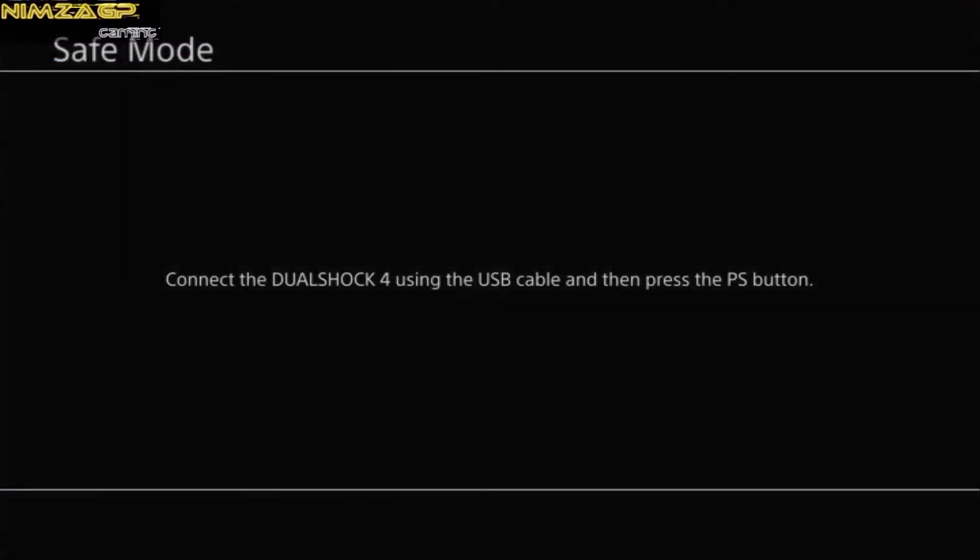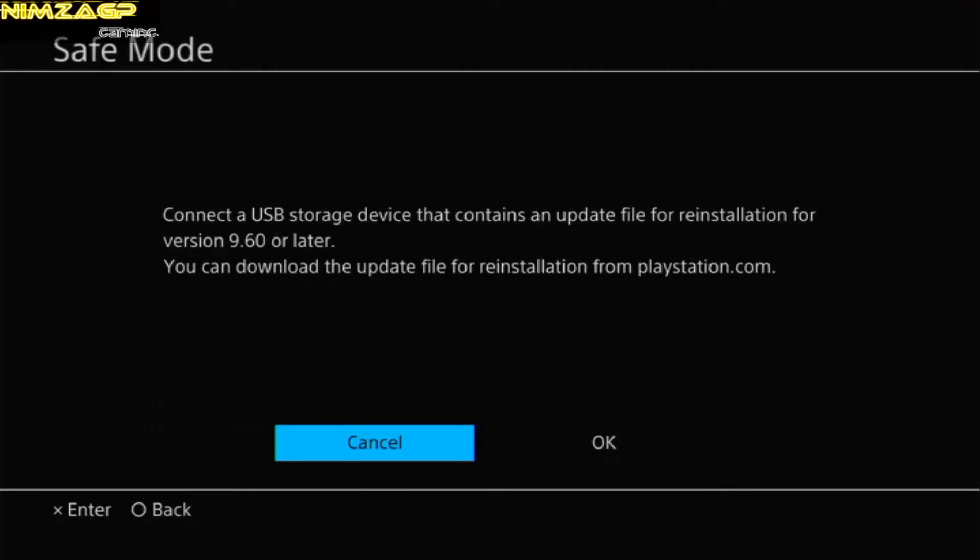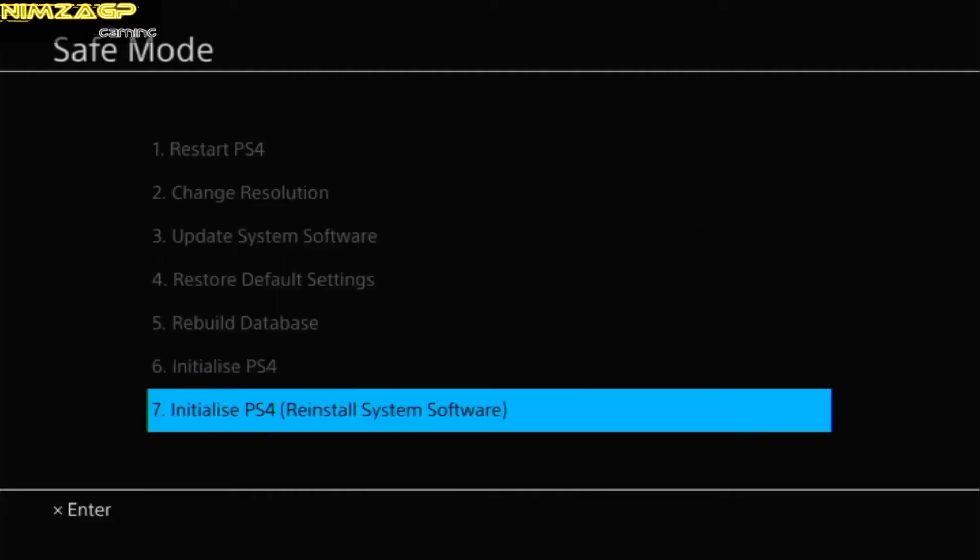On to step seven — installing the software we just downloaded onto the PS4. Press and hold the power button until you hear two beeps, letting go after the second. You'll be met by a message: connect your DualShock controller via USB and press the PS button. On the next screen of options, scroll down to option 7 — Initialize PS4, in brackets Reinstall System Software. At this point connect the USB with the software file if you haven't already. Bear in mind the latest version of the software should always be what you are installing. Hit OK and it should load for a minute or two.